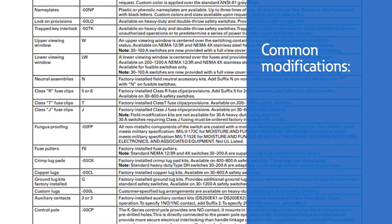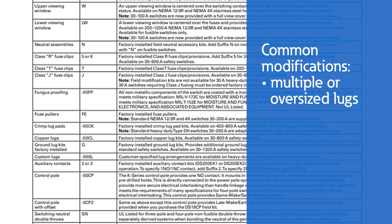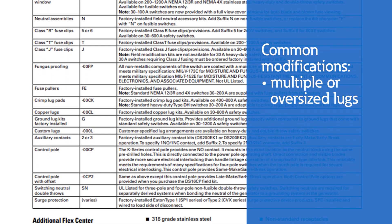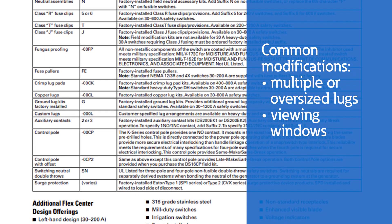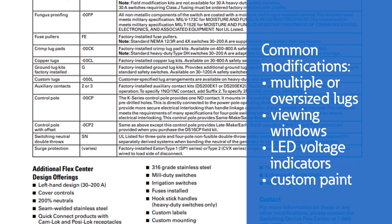Some of the most common modifications to safety switches include multiple or oversized lugs for feed-through applications or where voltage drop requires oversized conductors, viewing windows, LED voltage indicators, and custom paint to blend in or stand out.